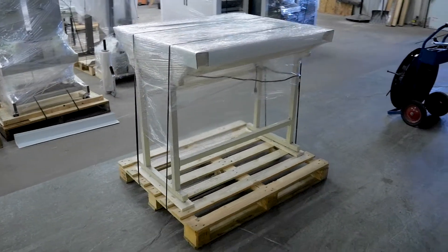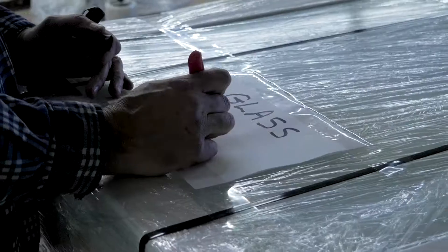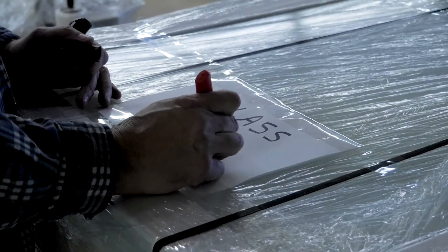And voila! A palletized item. Don't forget to add signage if your item is fragile.